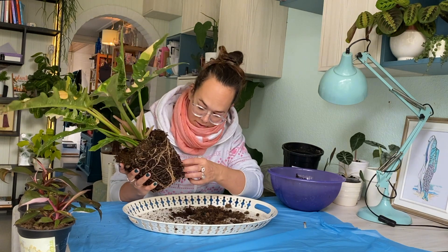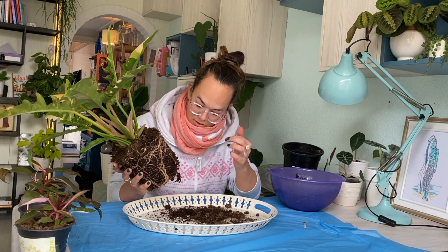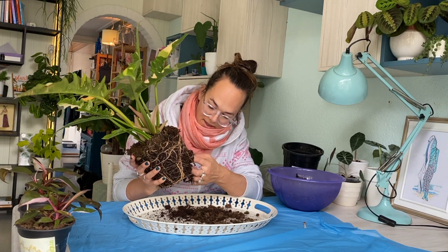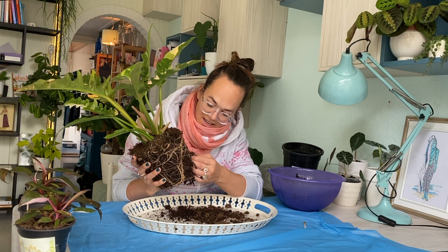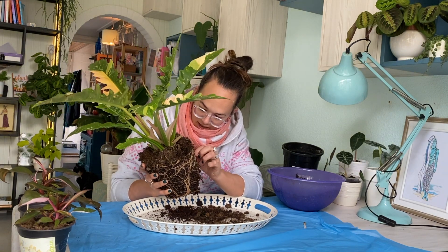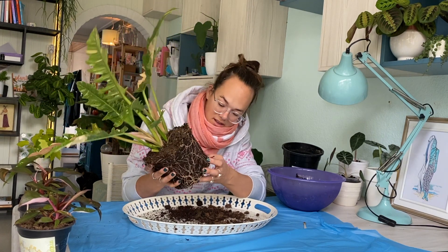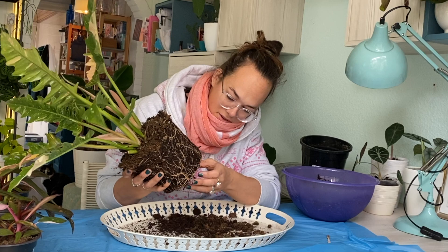Some of these roots do look dead, and it's interesting — they're a little bit like orchid roots, which I know a lot about. There's a little filament in orchids that goes around the actual root, and if that comes off very easily then that means the roots are dead. These guys seem okay. I might leave it a little bit more as it is because I don't want to upset it more.